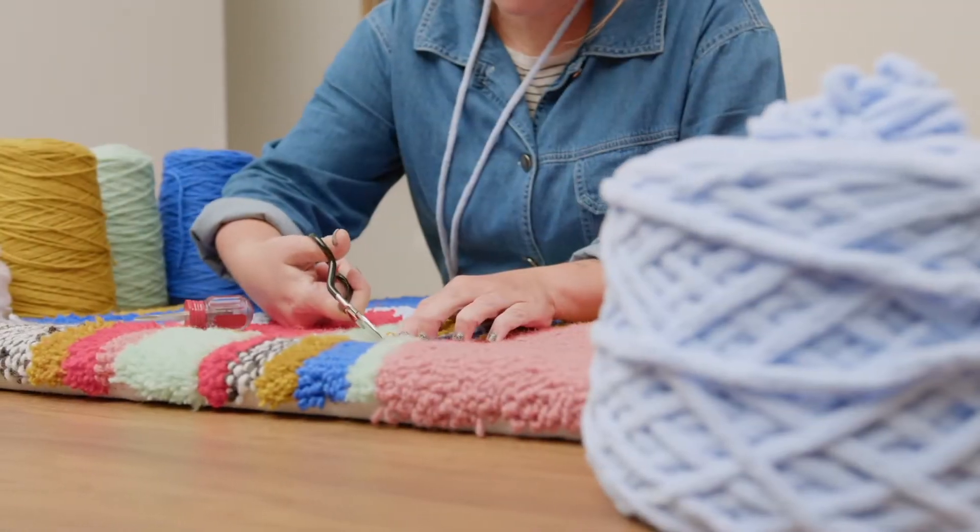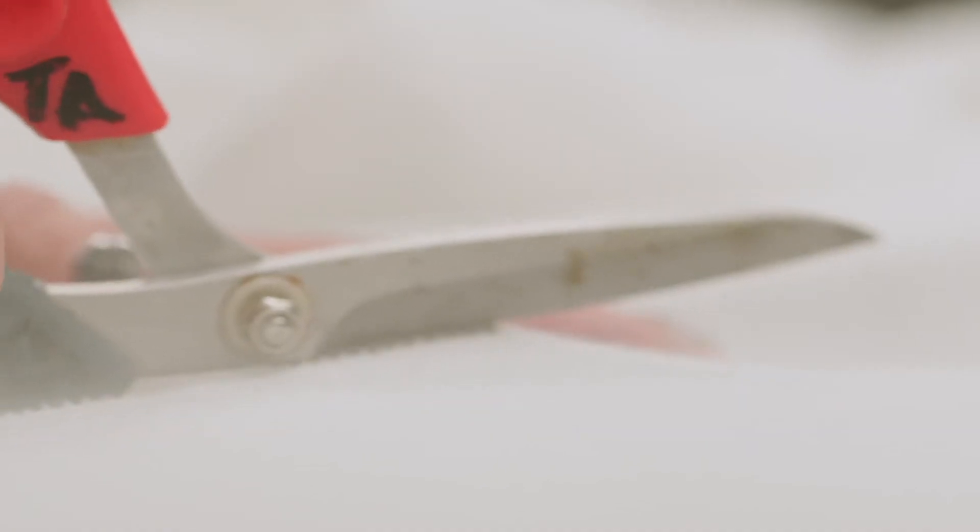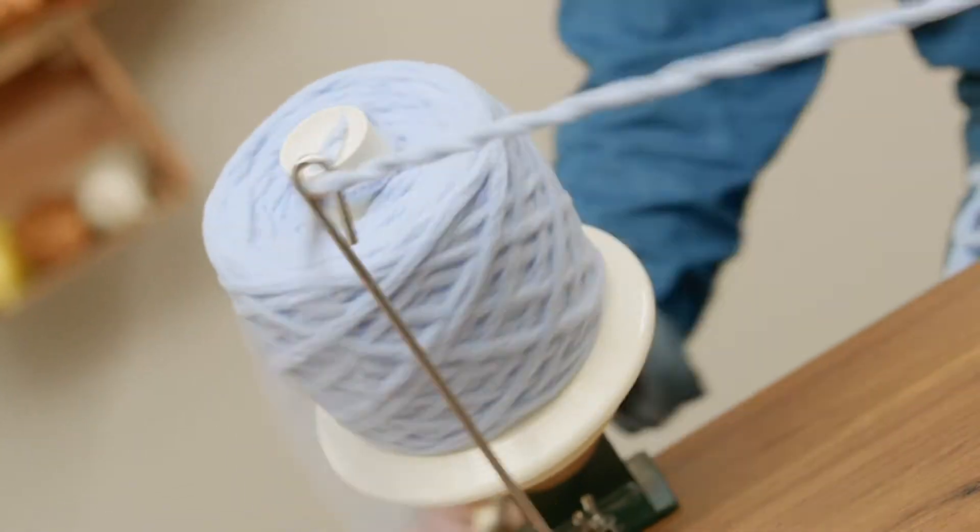In this Domestika course, I'm going to teach you how to make colorful textile artwork using the loop and cut pile tufting guns. Once you know the basics, the sky's the limit of what you can create.